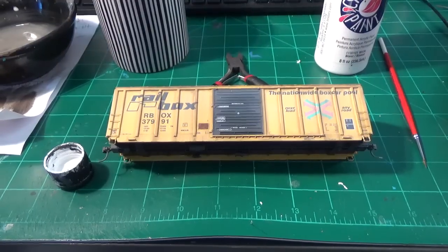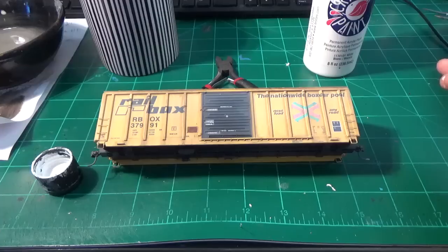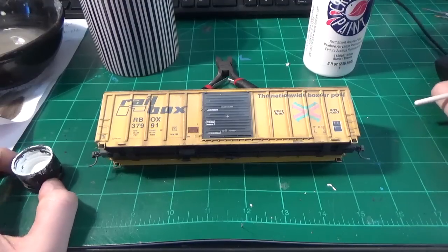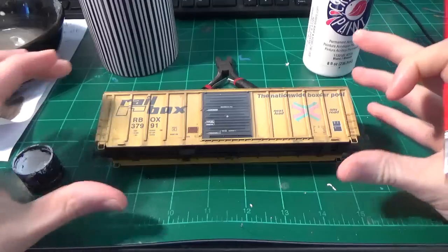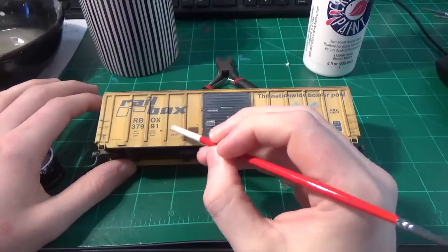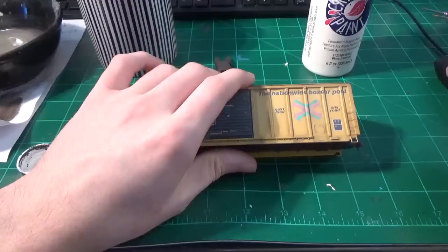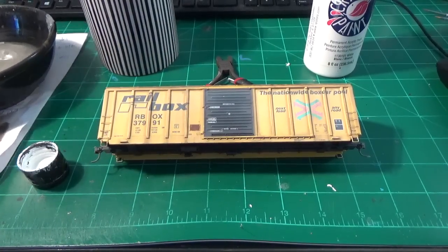So we're going to look at the graffiti now on this car. I'm just copying prototype photos to the best of my ability. I'm looking at the photo right now, just trying to position everything. It's just good to refer to your prototype photos and try to figure out where everything is. I know there's a decent little tag right here covering this section, and the rest is basically scribble - so it's actually pretty easy to do. It's a style of graffiti I get asked about all the time. People always want to know how I do my white scribble.